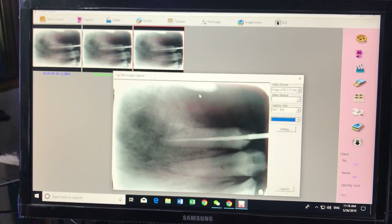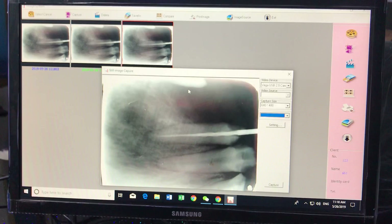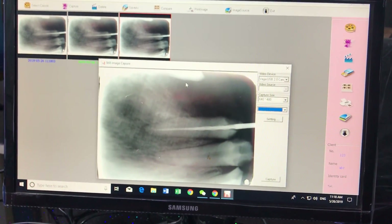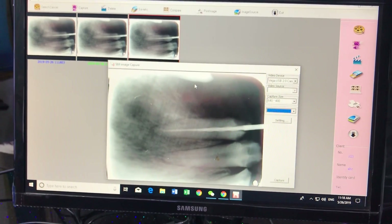This is very useful if you want to share images with a patient by email or any software. It also helps keep records — you can throw away the physical X-ray films but keep the records on your computer. Thank you so much, bye.